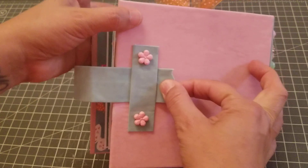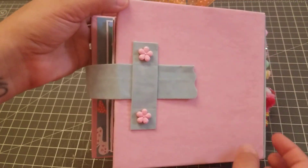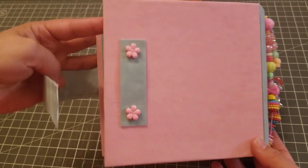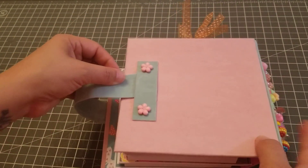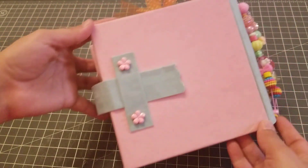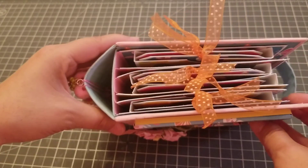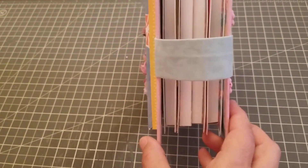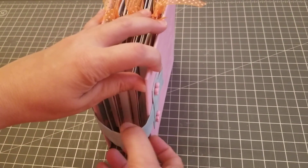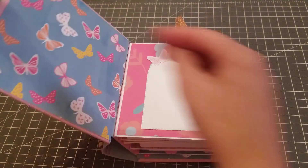For the back I decided to do this kind of closure instead of a magnet or velcro. When you open it, it still has that cute little style, which I thought was nice. You put your little band right there and it keeps it together. And that's the top view, the side, and the bottom. Okay, let's open her up!